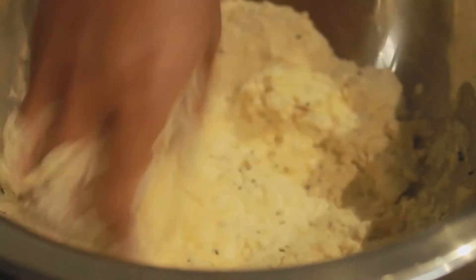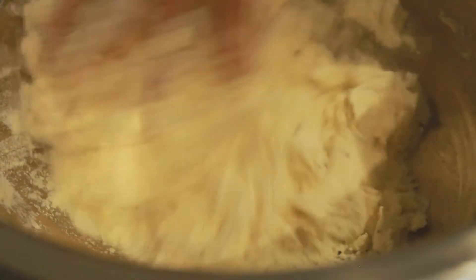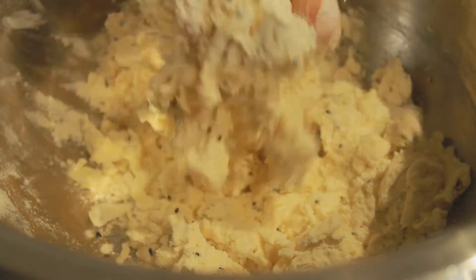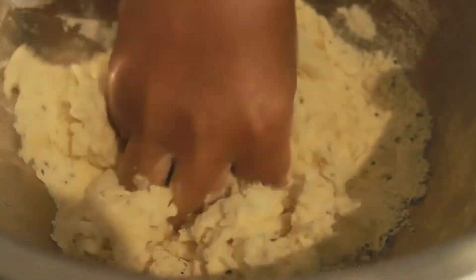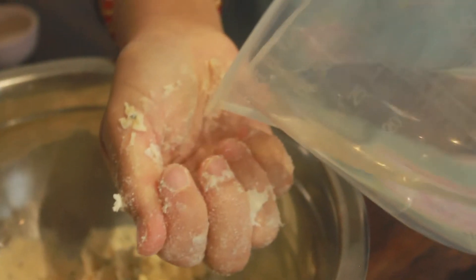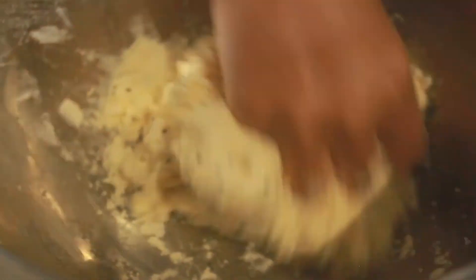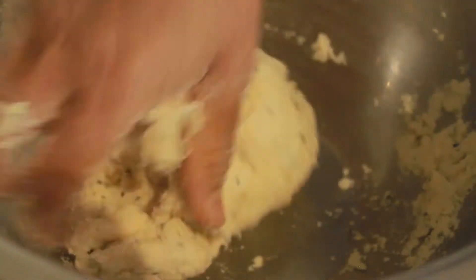Start to knead the dough and bit by bit add water. Keep mixing and adding water little by little — eventually the flour will start to stick and it should form a solid dough ball.